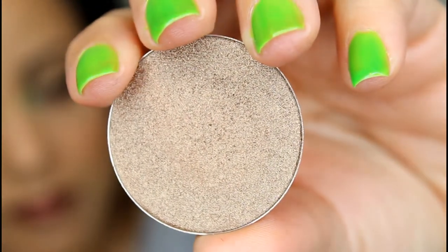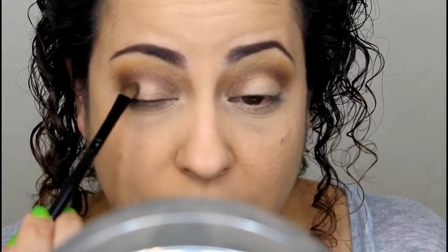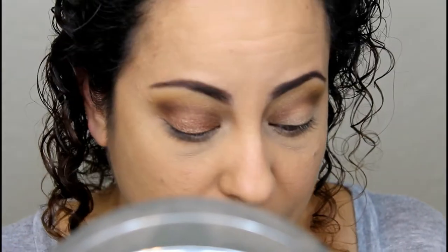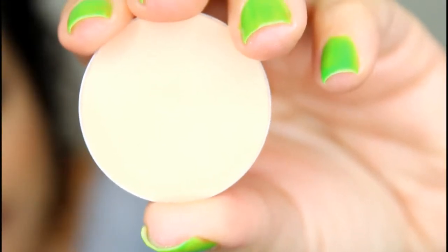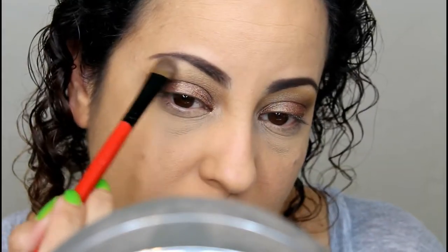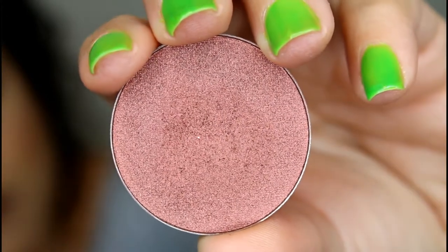Now we're moving on to the lid and applying the color Velvet Bronze. This color is so buttery, pigmented, smooth, and gorgeous — basically everything you want in an eyeshadow. Next, for highlight, we're going in with that super light color called Custard Cream on the brow bone area. Then to add a little more color, I'm taking Cranberry Crush and applying that to the lower lash line as well.